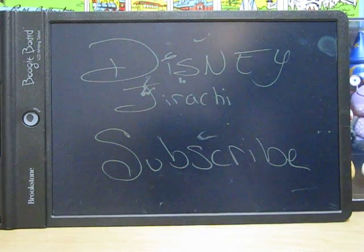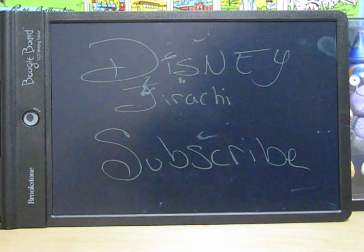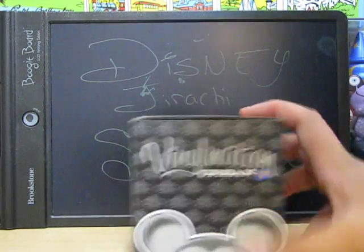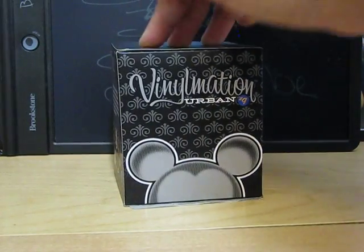Hey guys, it's DisneyDraftSheet, and today's a Vinylmation Urban 9 update. I got some new vinyls, so let's get started. First off, we have the Urban 9 box. In this video, I'll be showing some of the Urban 9s I got from the Disney store.